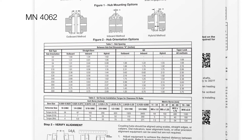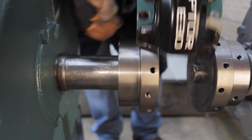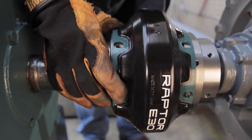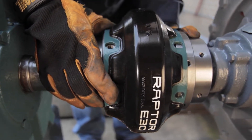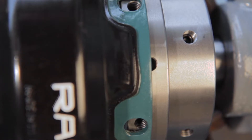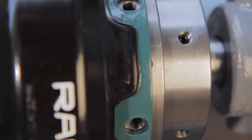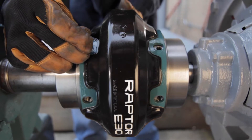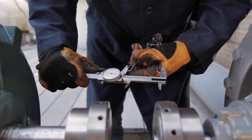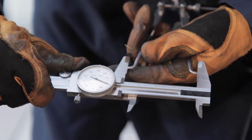After determining the best hub orientation, loosely place both hubs on the shafts. The proper hub spacing and distance between shaft ends can be set using one of two methods. The easiest method is using one half of the Raptor's flexible element as a guide, positioning each hub to allow the element's fastening hardware to be placed through the slotted holes on the element's metal clamp ring and into the hub. Alternatively, shaft spacing can be set by adjusting the equipment and using external or internal calipers to measure the distance between shaft ends.